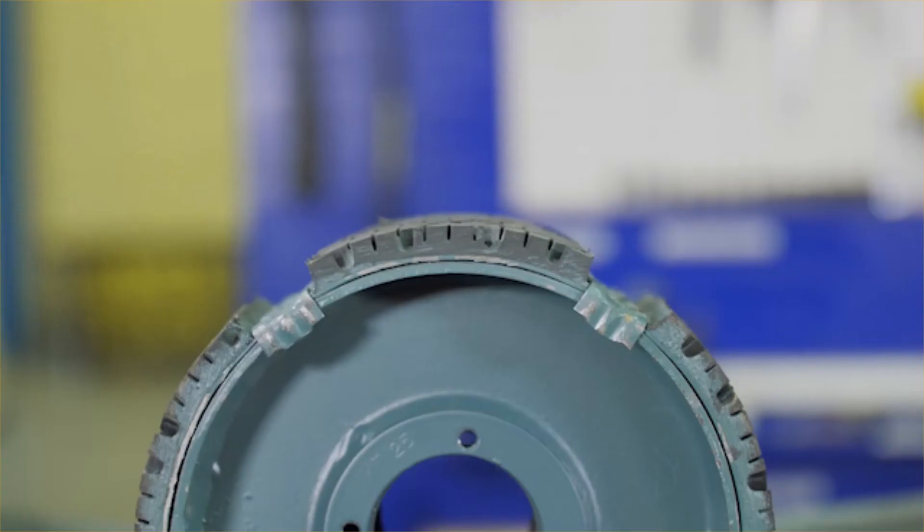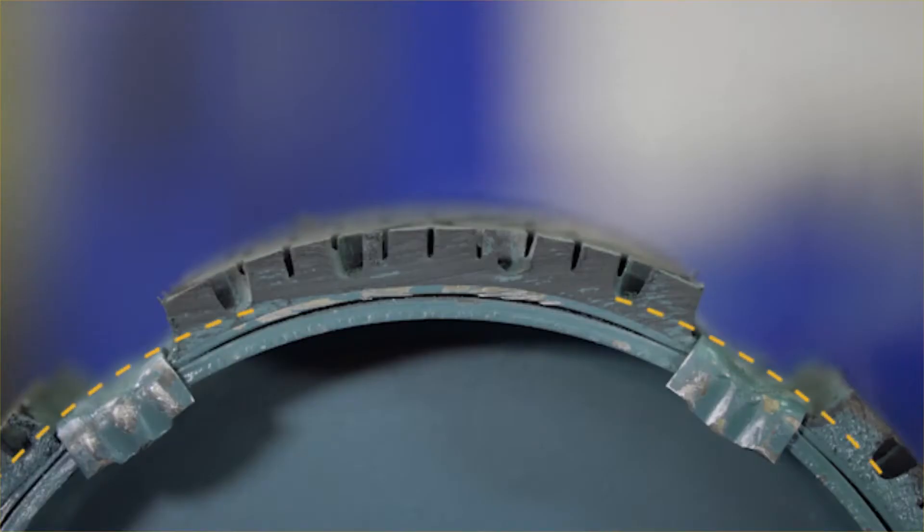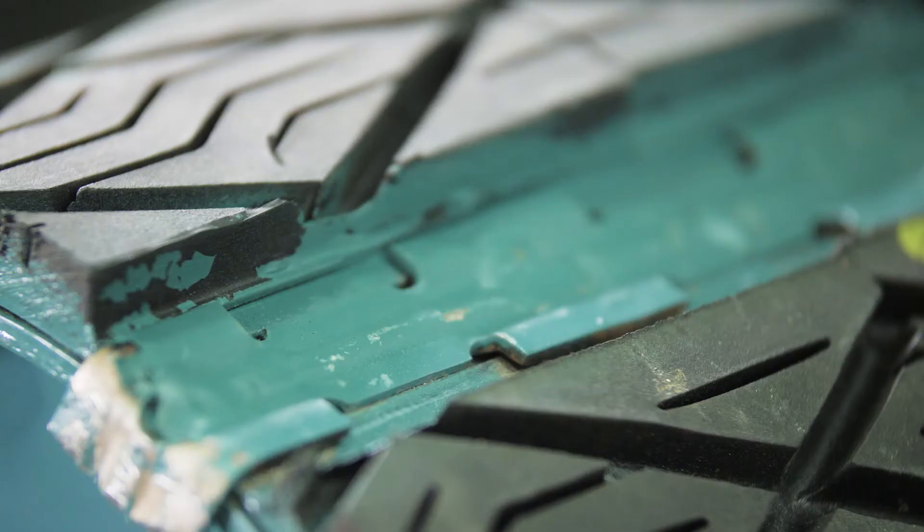Replaceable lagging is a system consisting of pads and retainers. Inspect the pads and retainers periodically for wear and damage. Lagging pads should be replaced before they reach the height of the retainers. Damaged retainers should be replaced immediately.